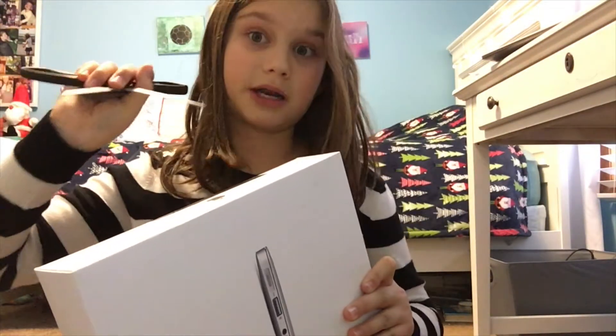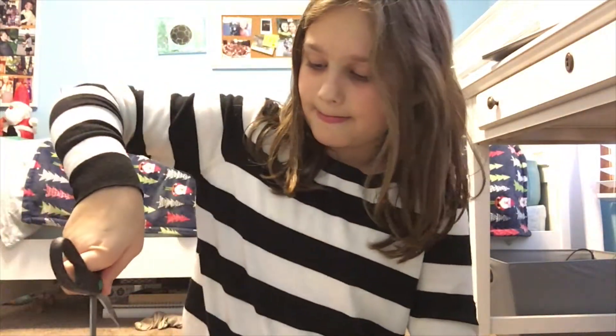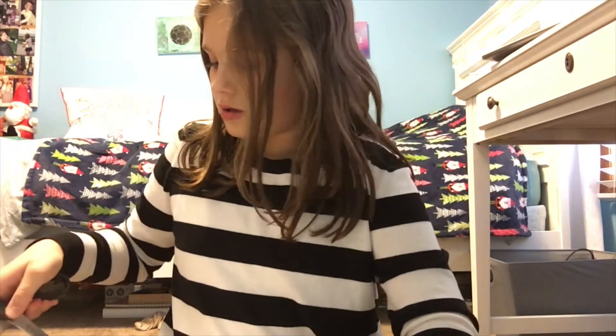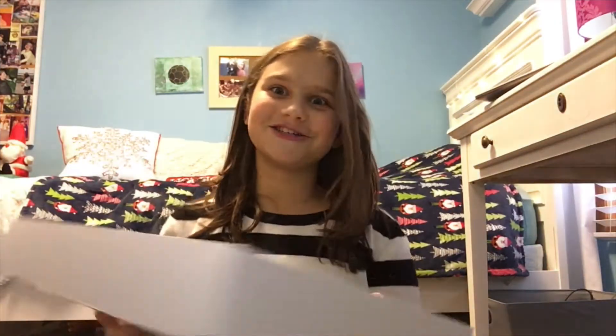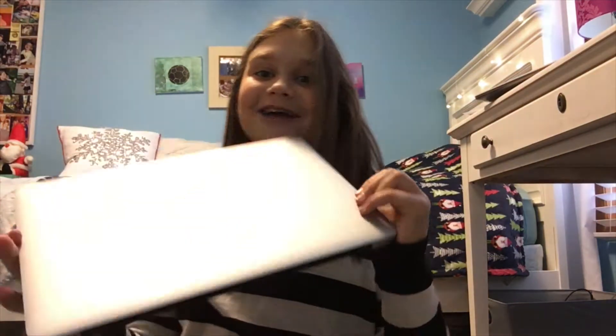Without cutting myself — they like taped this. Okay, it's opening, I'm so excited! Moment of truth guys, it's opened. Oh my god, I'm so excited. I actually cannot get it out — how do you get this out? Oh my god, look at it. This is the MacBook Air — oh Jesus, it's so thin!